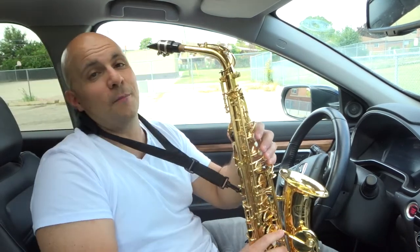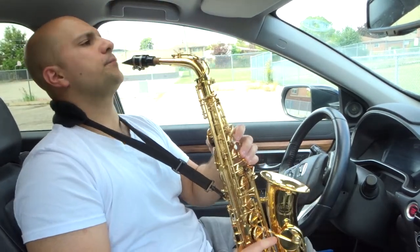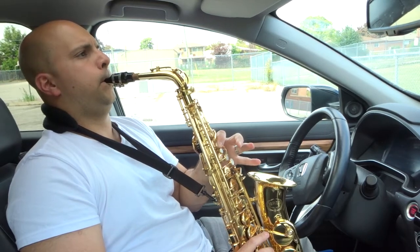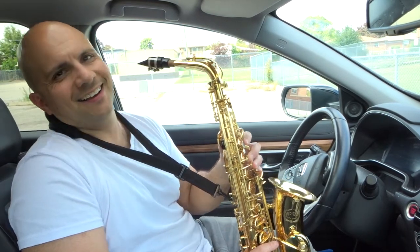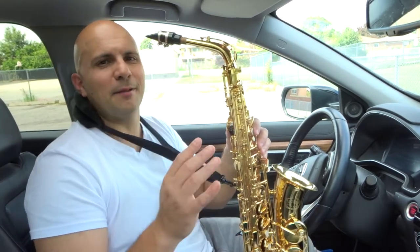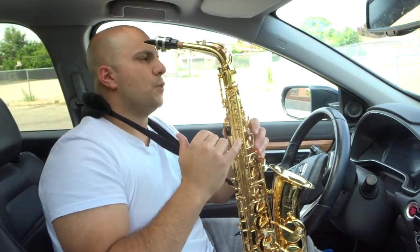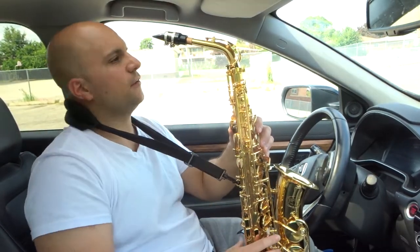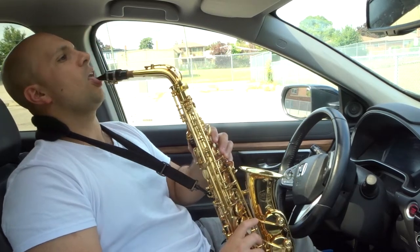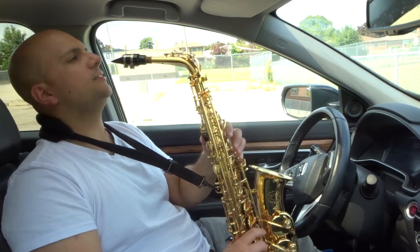I do apologize — ideally I wouldn't be doing this in the car, but just bear with me. This is really not turning out the way I want it to. Essentially, I'm just going to calm myself down — you want to just play up a few notes and down a few notes. Let's make sure the reed is nice and wet, lips are nice and wet, and let's go.